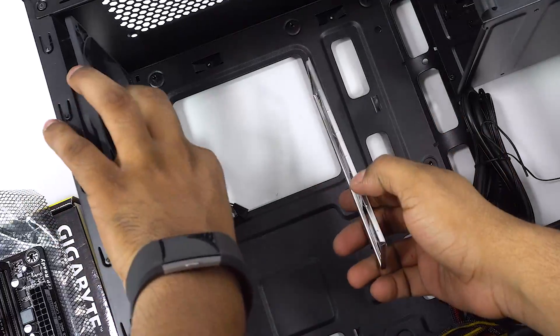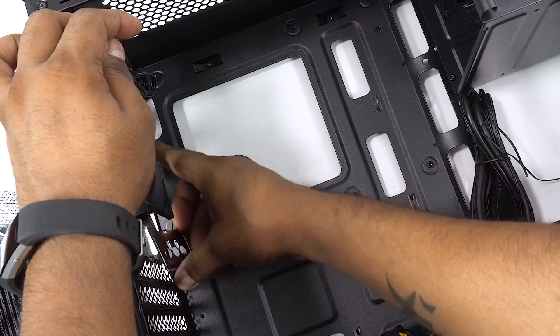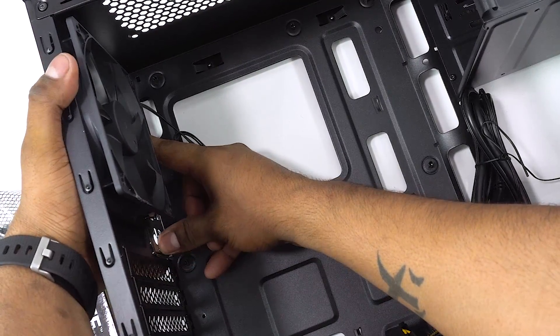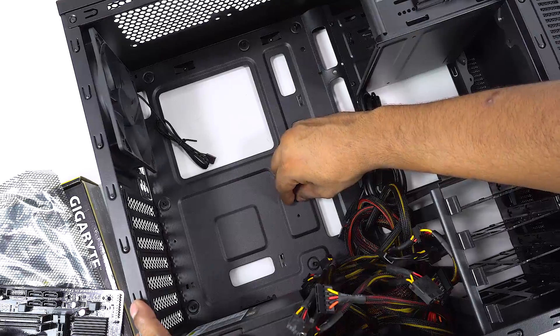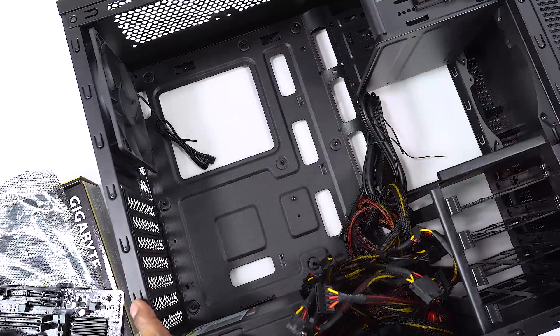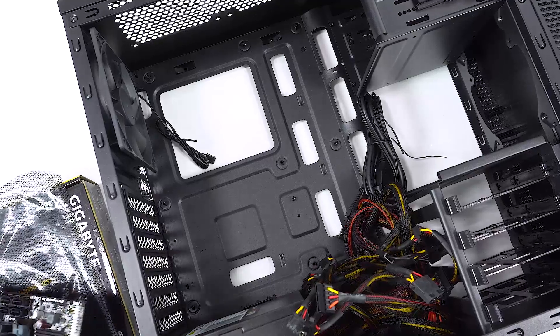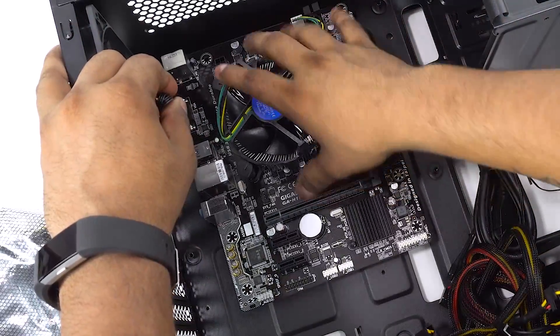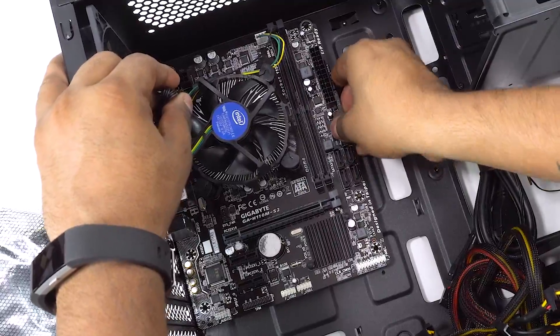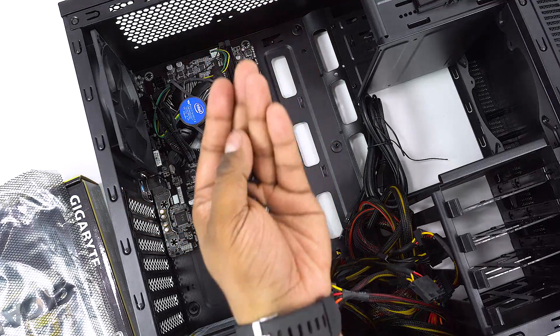Next, take the IO shield that comes with the motherboard and place it at the back of the case and push it into place. Given that this is a micro ATX board, get a couple of standoffs and screw them onto where they are missing. Now place the motherboard in the case, get the screws in place, and tighten them.